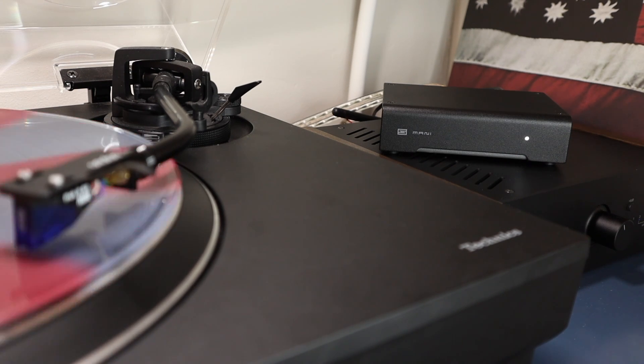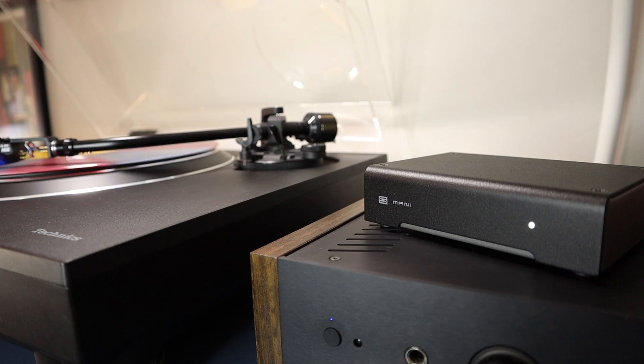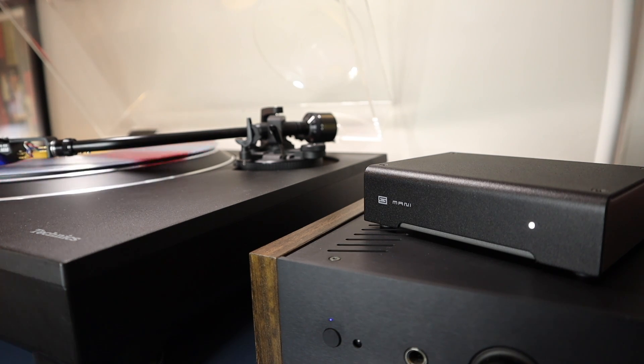Buy the Mani 2 with confidence — it definitely deserves its reputation as one of the best budget phono preamps out there. Is it, as the company state in their marketing, the highest performance affordable phono preamp, period? That's a bold statement, but without a shadow of a doubt the Mani 2 sets the standard at this price point.